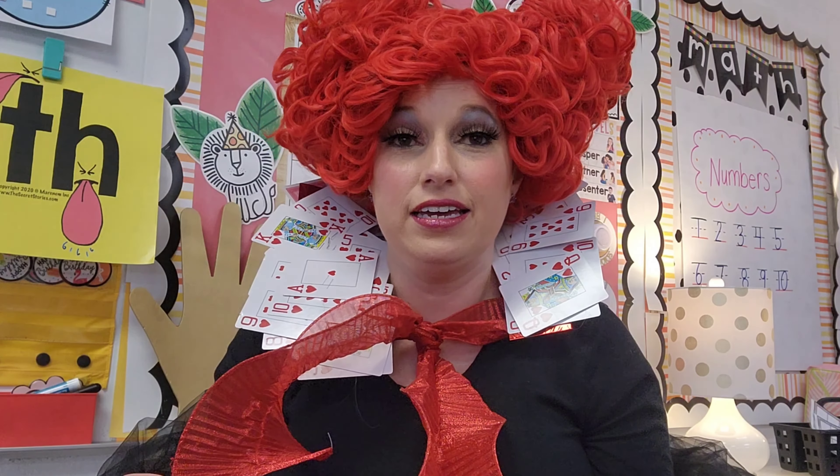Hello everyone, welcome back. My name is Miss Jessica. I am a six-year kindergarten teacher in southeast Tennessee. Welcome — I'm so glad that you all are here. I wanted to share with you a math lesson that I did with my students this week. Let me just hop right in.